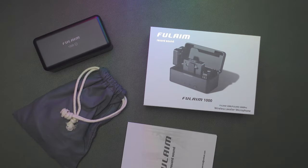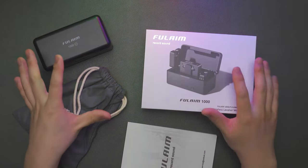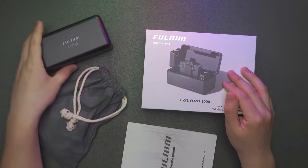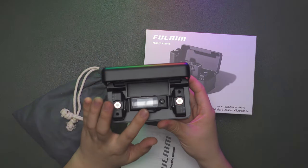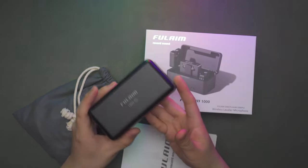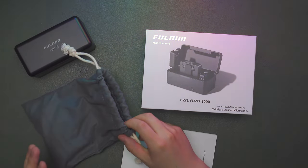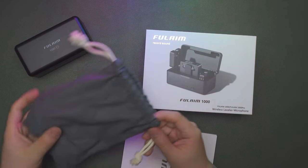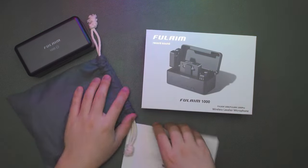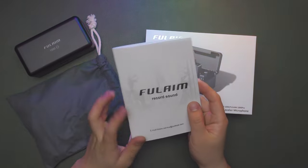Now let's take a brief unboxing of the Fulham 1000 Pro. Pretty simple and elegant design on the package box. These are all the things you're going to get inside: a charging case, one receiver, two transmitters, magnet design charging box — beautiful design — a carry case, and inside the case you get lots of cables, connectors, and some really unique accessories for this wireless microphone system. Inside the user menu, you'll find some really unique design details we'll cover later in this video.